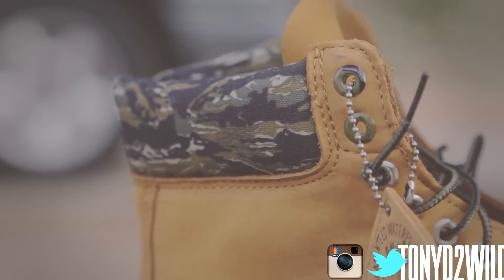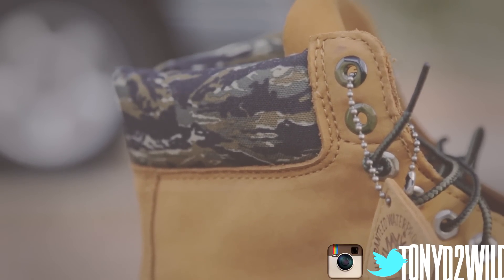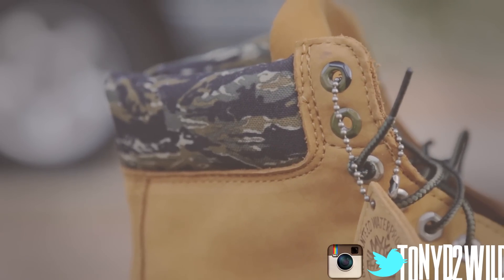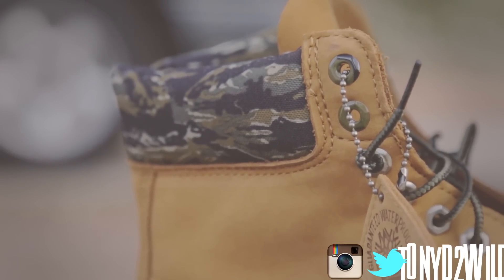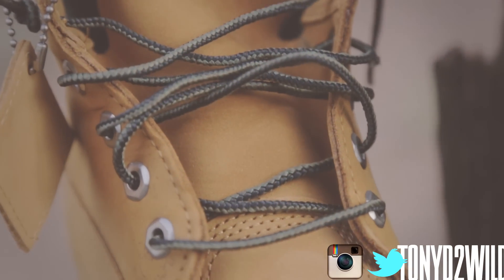On the bottom you got that bubblegum sole. Then you got this sick camo — it's like a tiger stripe camo. I remember they had a couple pairs of jeans with this camo, different brands that sell camo jeans. This is a tiger stripe and it's like a canvas material. The inner lining, which is usually leather, is more of a cottony, fluffy material, and then the insole itself is leather.